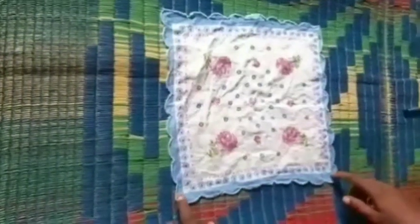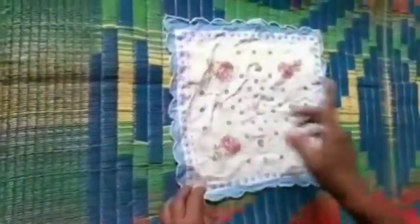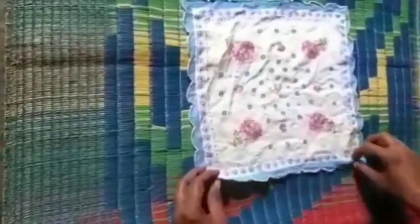Good morning dear kids. Today we are going to learn a very interesting topic. See here — a handkerchief. What is it? Handkerchief. Now we will see how to fold this handkerchief.